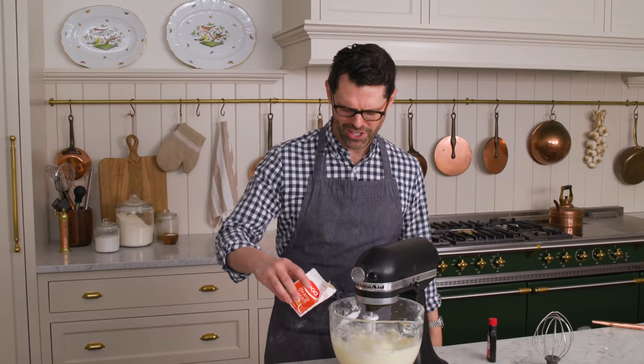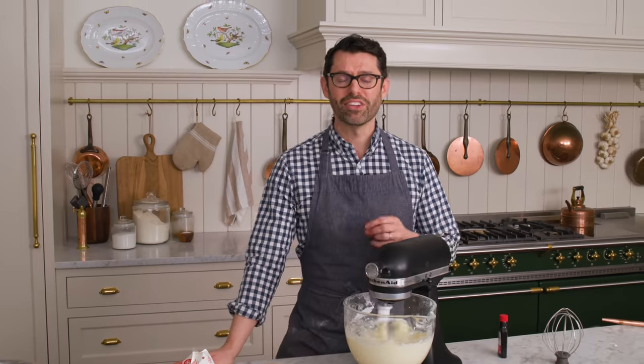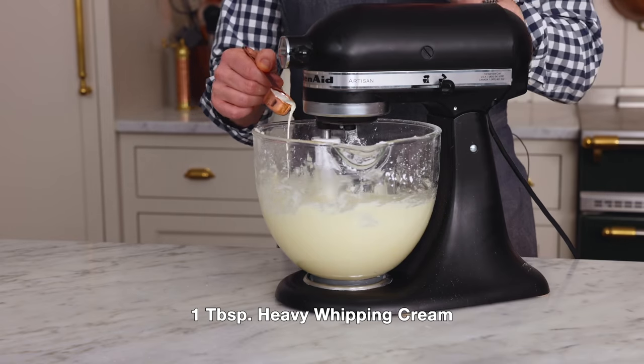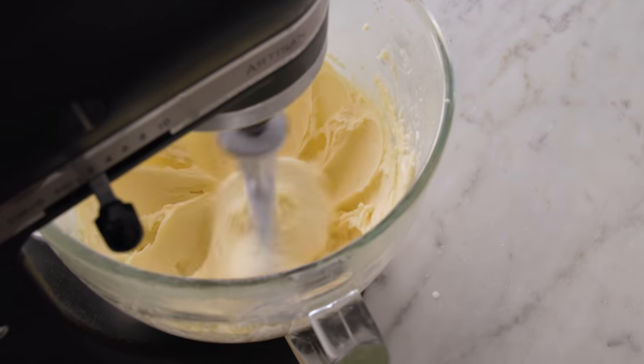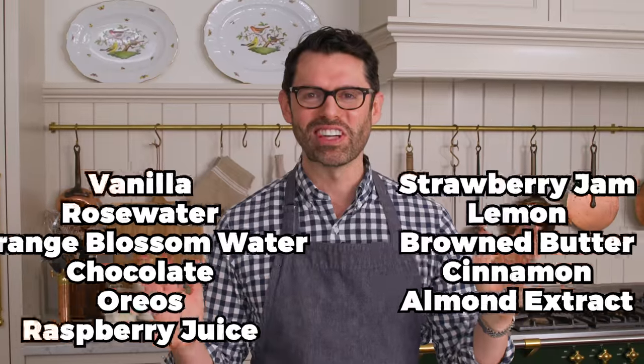Time for one last tablespoon of cream. I'll let this mix up for a while — you're going to see a beautiful consistency. One final tablespoon of cream and then I'm going to show you how to flavor it and how beautifully it can pipe. This buttercream is a blank canvas. You can add anything you want to it — from Oreos, to chocolate, to caramel, to raspberries.